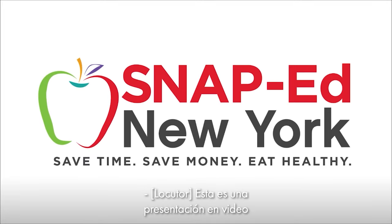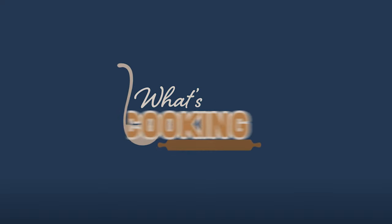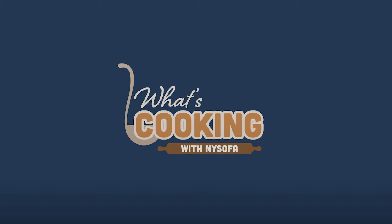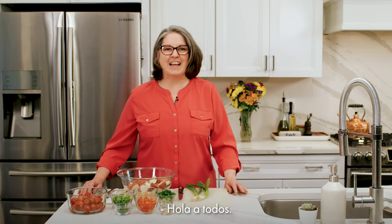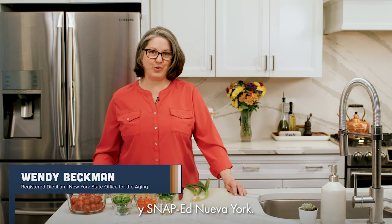This is a SNAP-Ed New York video presentation. Hello everyone, my name is Wendy Beckman and I'm a registered dietitian with the New York State Office for the Aging and SNAP-Ed New York.